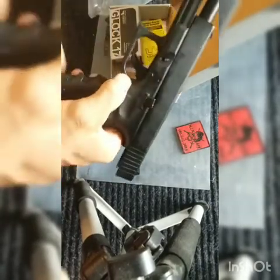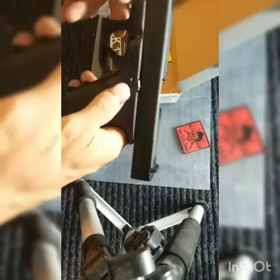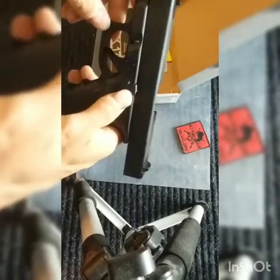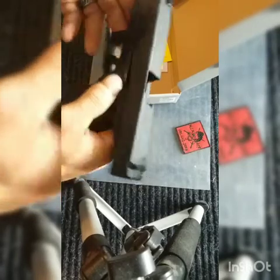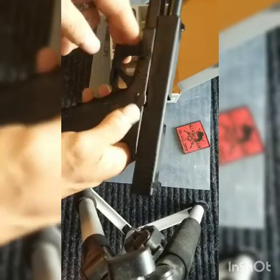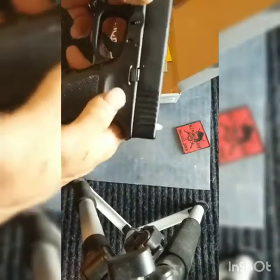Now the cons: if you get the non-CO2 version — which this is, it's green gas — when it's cooler out you're going to lose a lot of range. You might shoot maybe 20-ish feet when temperatures are 60 and below. When temperatures are 70 and above, this thing will shoot probably about 100 to 150 feet easily.